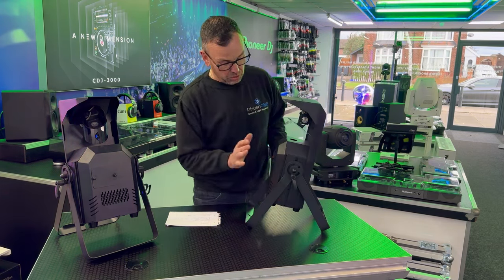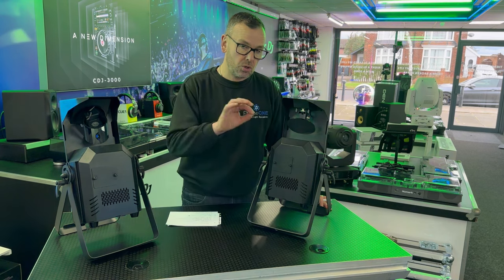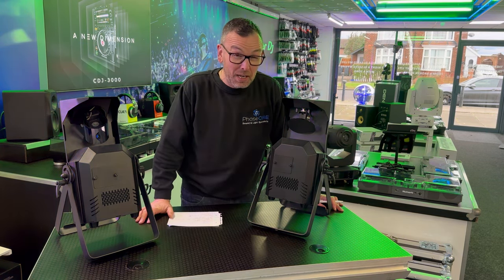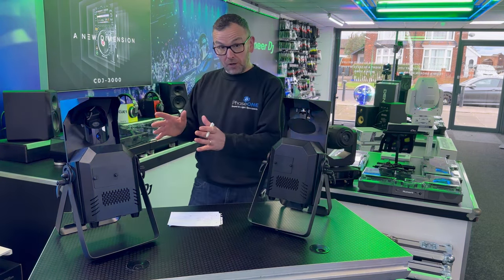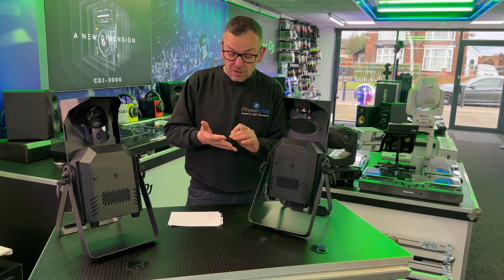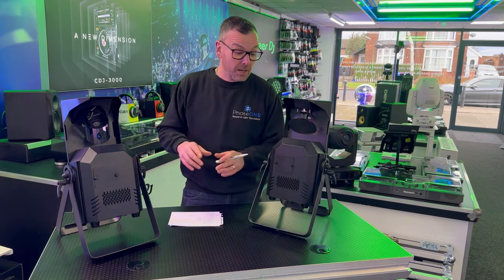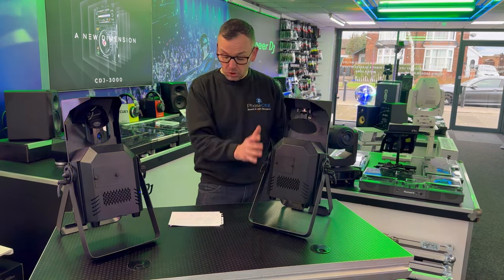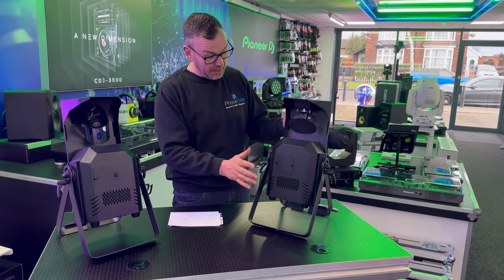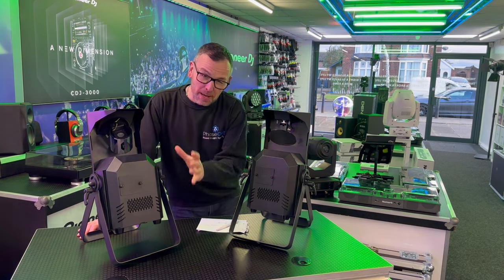It also comes loaded with gobos already installed, plus an additional gobo pack with 11 extra popular gobos. I'm guessing it'll be similar to the Helix moonflower gobo pack, which was really good — it came with things like snowflakes, love hearts, and occasional-type gobos great for Christmas parties. I don't know exactly what the gobo pack contains yet, and I haven't been able to show them. But in a nutshell, that covers the scanner.